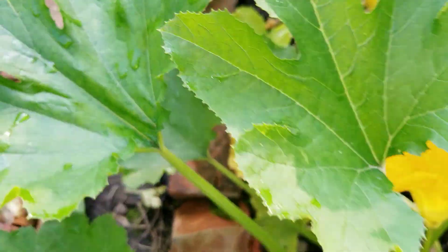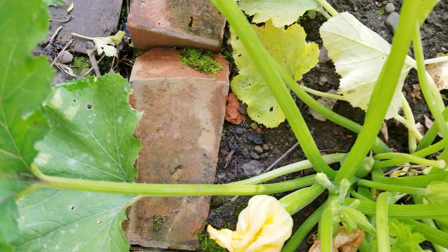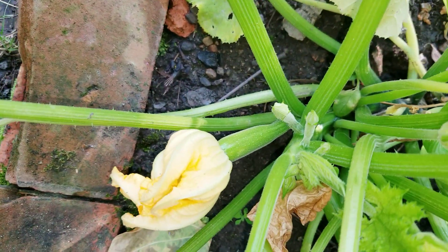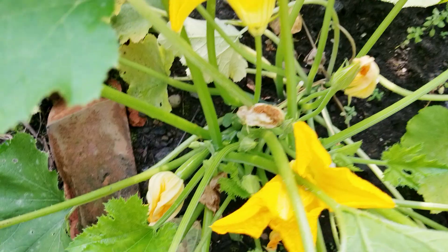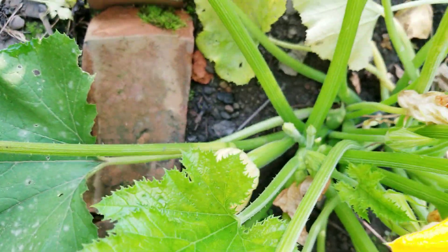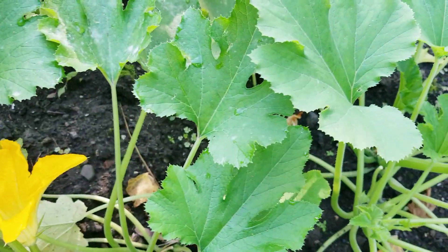Oh, it's giving me one zucchini right there! I haven't harvested any zucchini yet — I had tons of blossoms and now I finally have one zucchini over there, and none here.